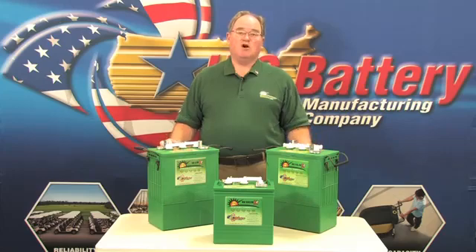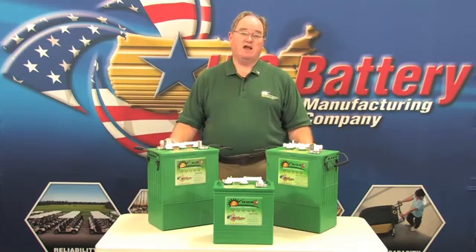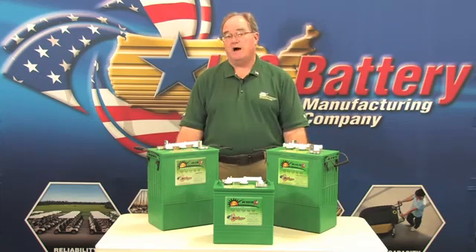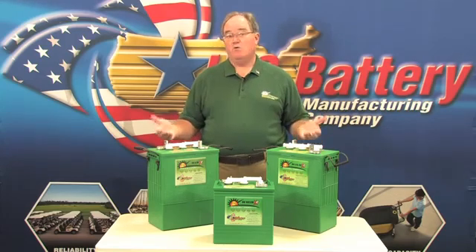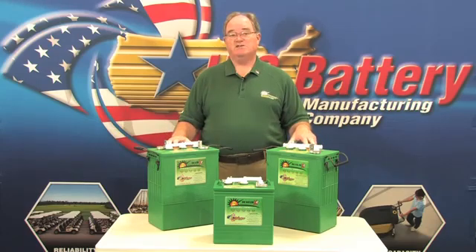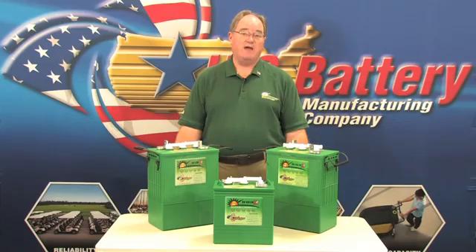During that normal charging process, we want to overcharge the battery to prevent stratification. Stratification occurs when the electrolyte is stronger at the bottom than at the top of the battery. Also, what happens in that deep cycle process is material sheds off the positive plate naturally and settles at the mud well at the bottom of the battery.